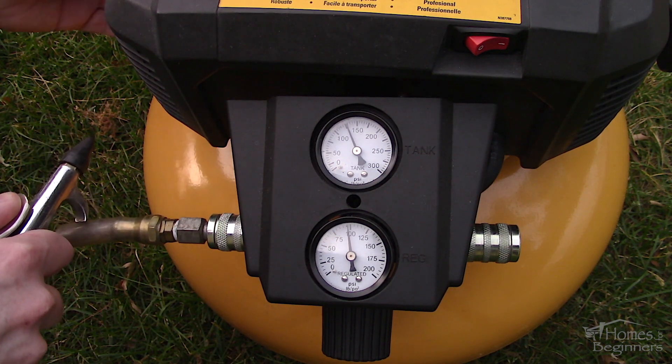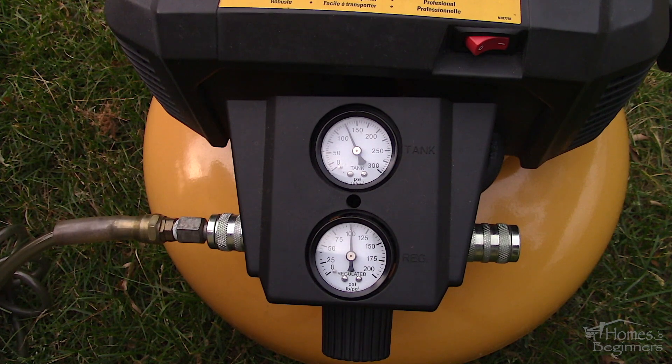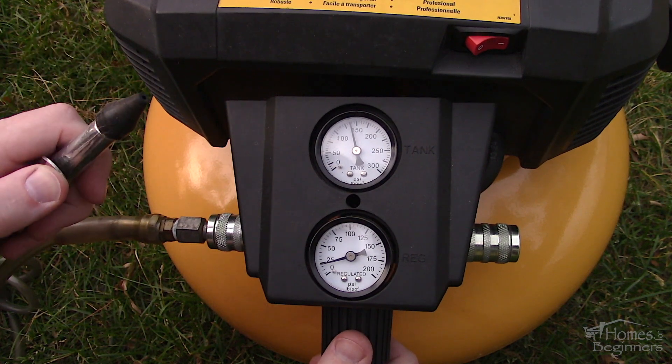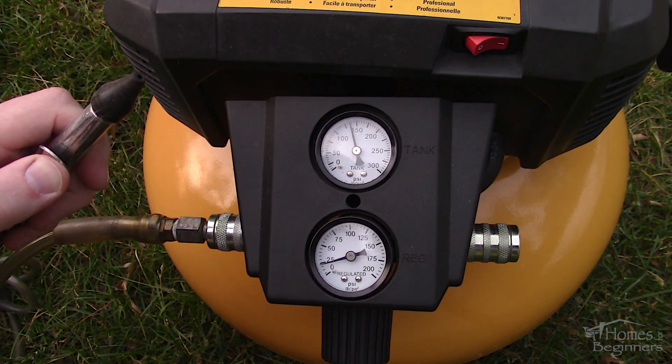As for direct air loss, when using the blowgun, the compressor will empty faster than it fills up when it's set to about 100 PSI. But once the regulator is set to 25 PSI, this is where it becomes balanced out.